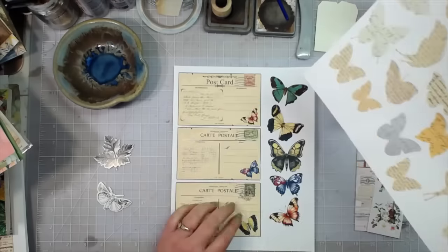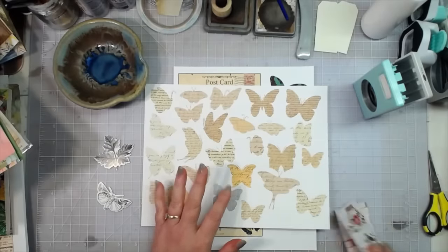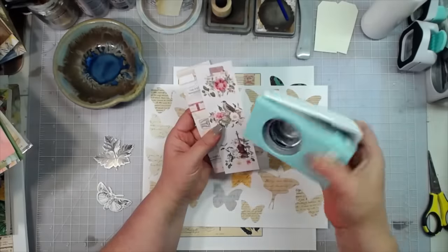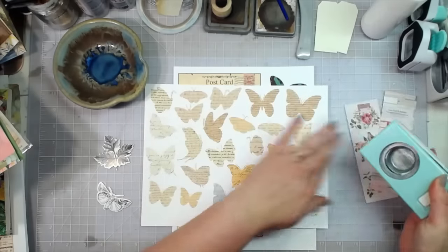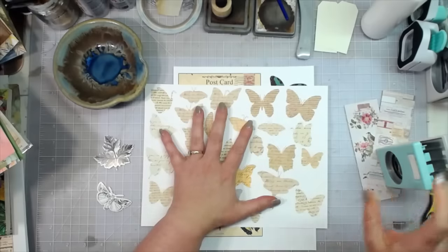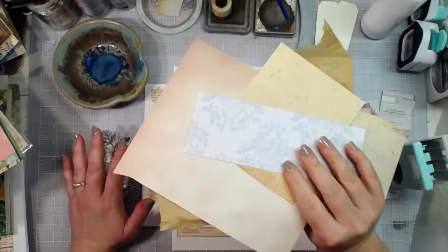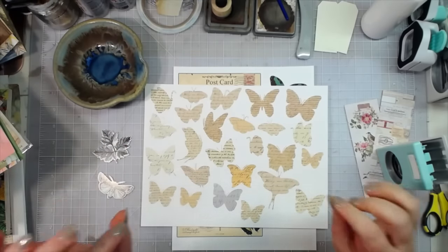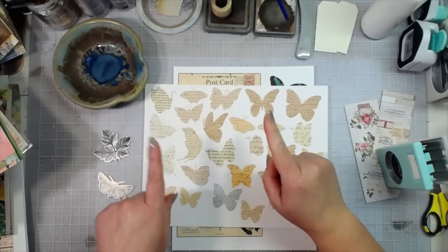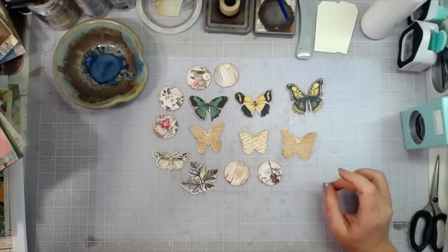I'll leave those links if you need some butterflies. I've also got these little strips and I'm going to punch out some circles with my one and a half inch circle punch. You'll need a few pieces like that, maybe a few die cuts, then some scrap paper, and we are going to make some belly band slides.